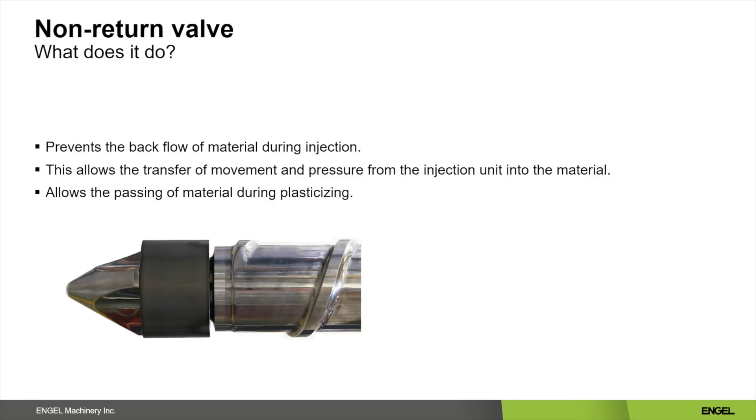What does a non-return valve do? During the injection phase, the non-return valve closes and prevents the backflow of material over the screw. Because the material can only flow in one direction, the pressure and the movement of the injection unit can now be transferred into the material and then into the mold. During the plasticizing phase, the non-return valve opens and allows the flow of material to the front of the screw.